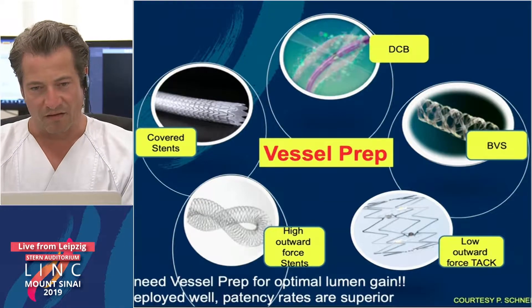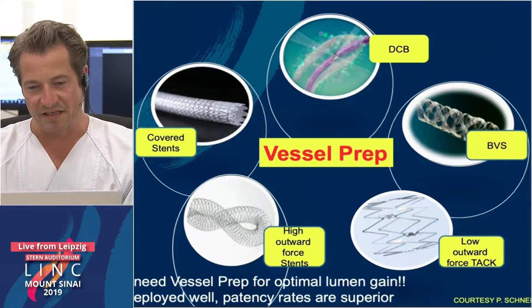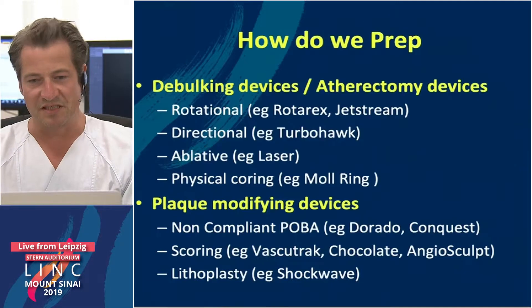These are all things we are using in the cath lab, and for all of these there is a need for vessel preparation before we come in with these devices.